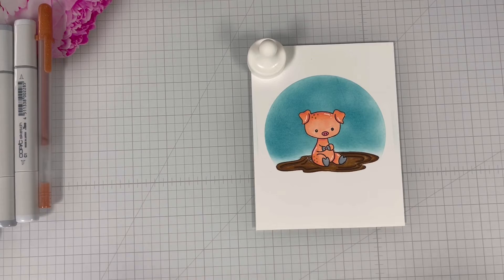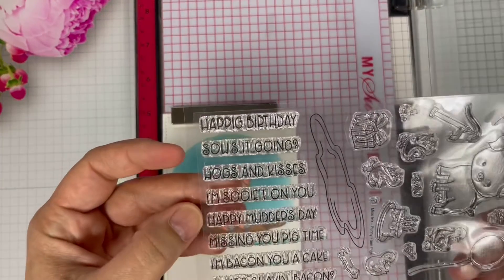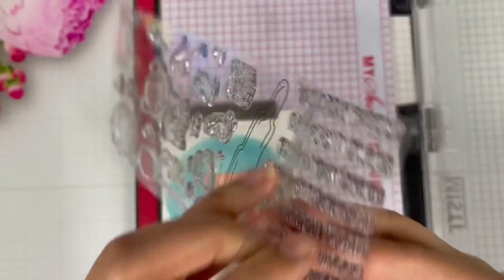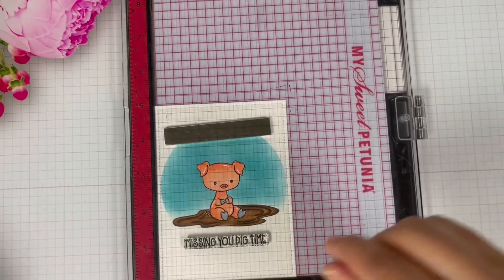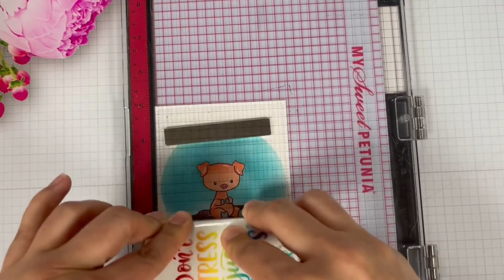Then it's on to the next step. After I die cut the panel, it is time to stamp my sentiment. I decided to use Missing You Pig Time — that is so cute! I'm going to position the stamp, ink it, and stamp it twice just to make sure I have a good impression.